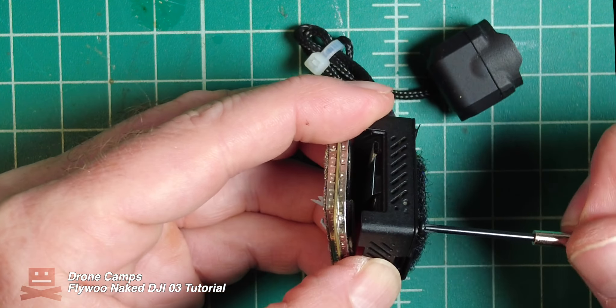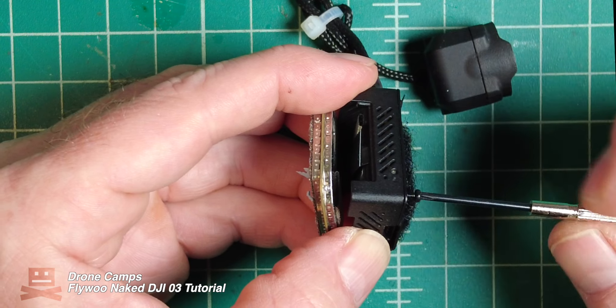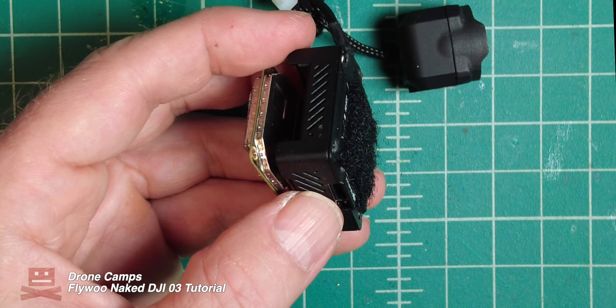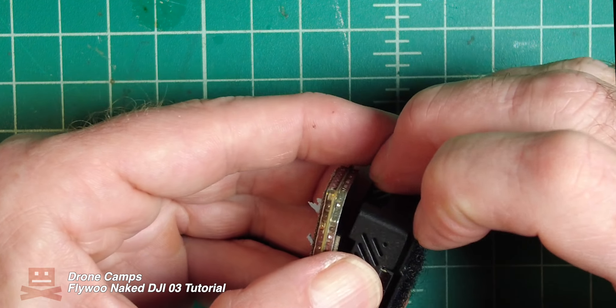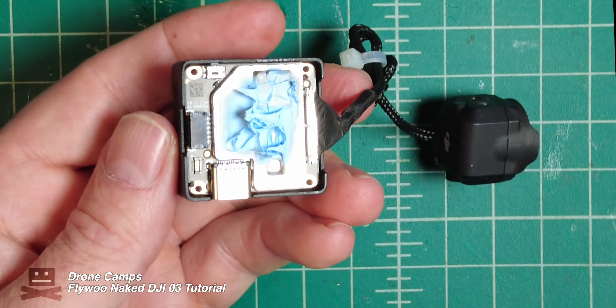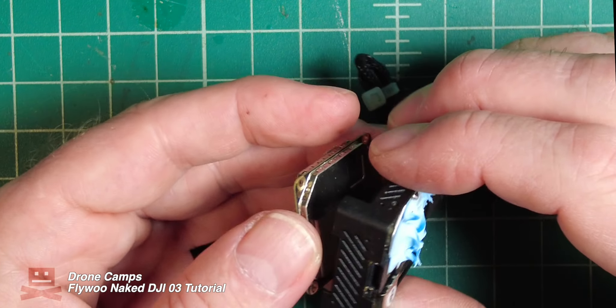Not so hard so far, is it? Go ahead and pop this piece off as well. You'll see a little more thermal paste down there — quite a bit more. DJI likes to add a lot.